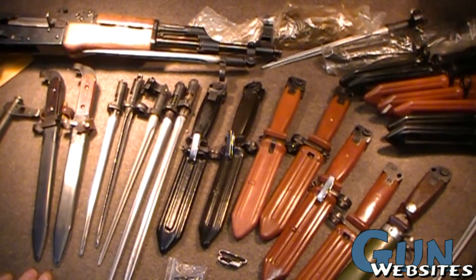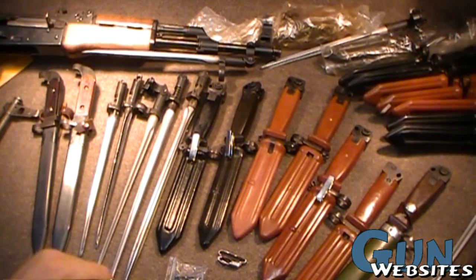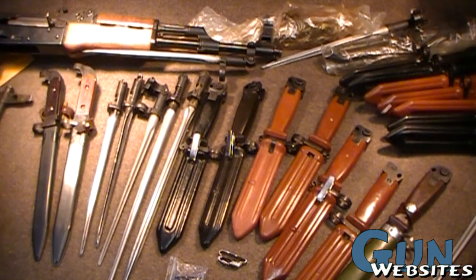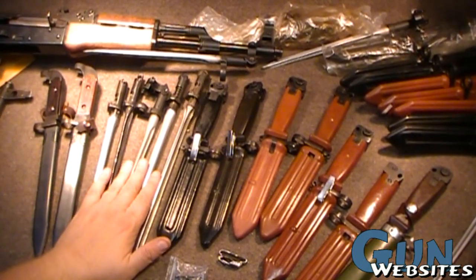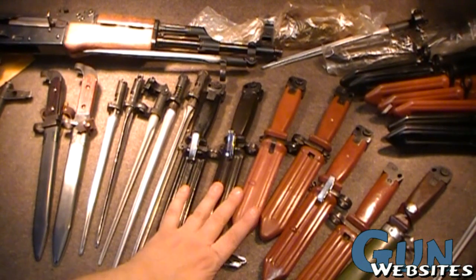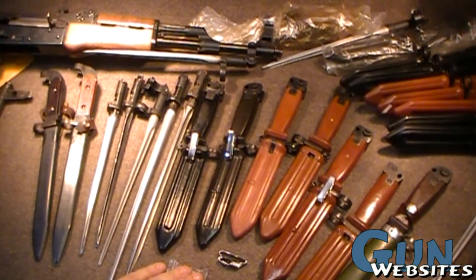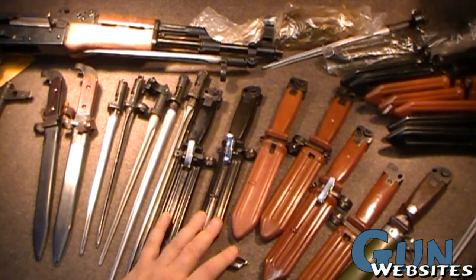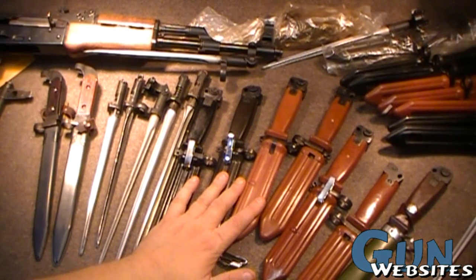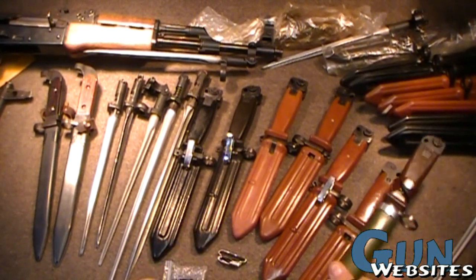We've got quite a few different ones here on the table. I'm only missing one, really. There are a couple of variations I probably still miss, but we're really only missing one major type of bayonet here. We've got some old AK-47 bayonets, a bunch of different spikes, and then some of these Type 2s. They didn't really have a Type 1 in China, so they jumped straight to Type 2. Now, these were never actually used by the PLA — the People's Liberation Army — in China. These were only made for export into the U.S.